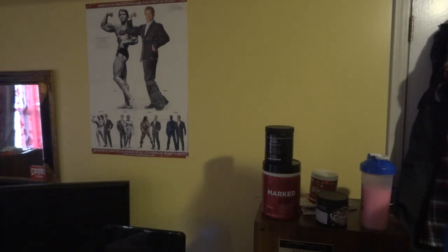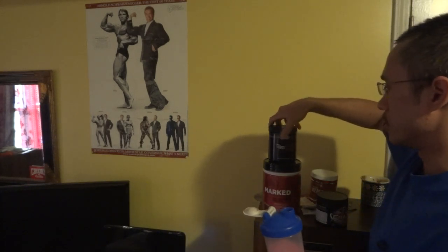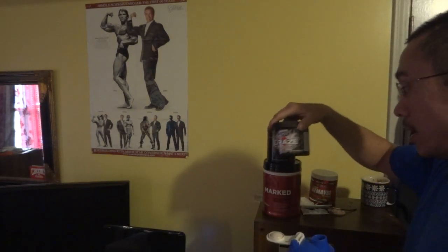That was from Muscle and Fitness magazine, his 60th birthday edition. Anyway, for review sake let me take a little sip and see how it tastes. It's going to be natural lemonade flavor, which is the Tier One, and berry lemonade, which is the Craze. Mmm — that's actually a lot better than I expected. Damn, I gotta say I'm a fan.